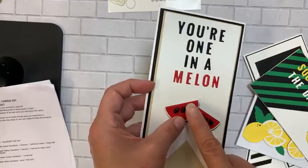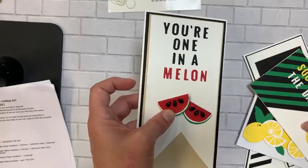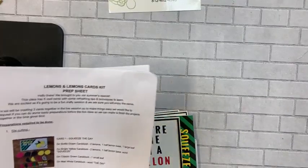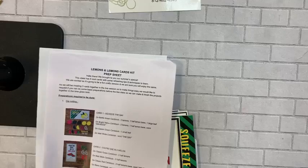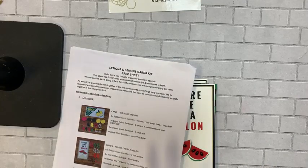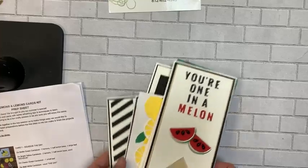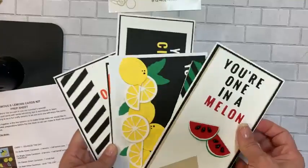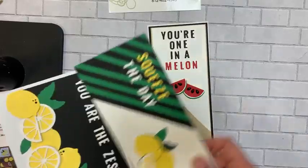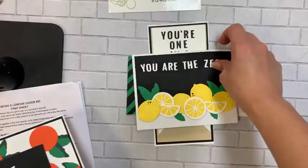You color those little drops black and they become the watermelon seeds. This is a pre-recorded class by the designers at Dress My Craft — you'll get a link to the video plus prep sheets so you know what to cut and can make your cards along with them. Your class kit is $50 and that gets you all the paper and those two die cut packs.